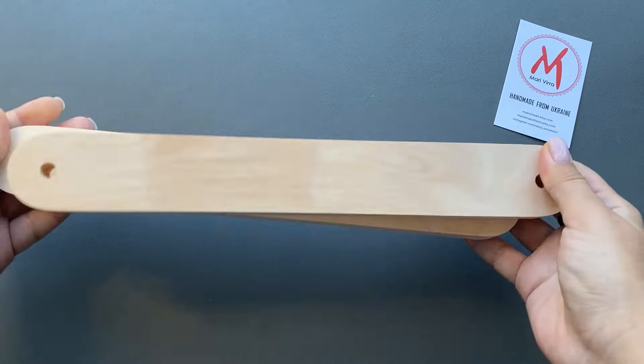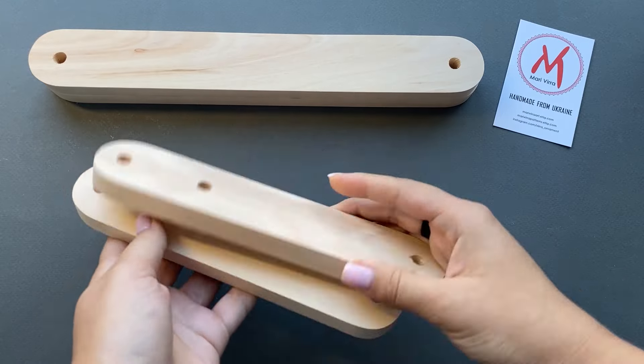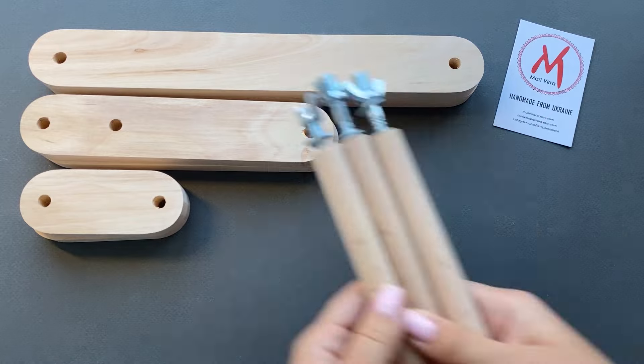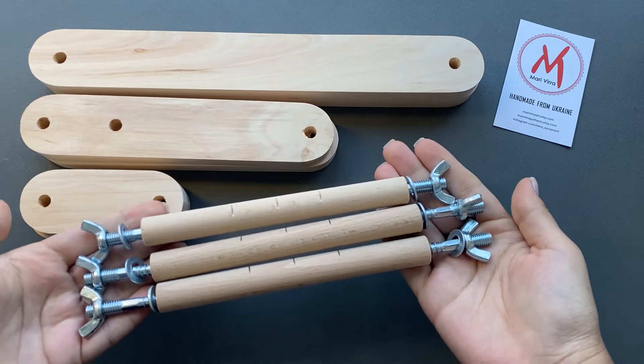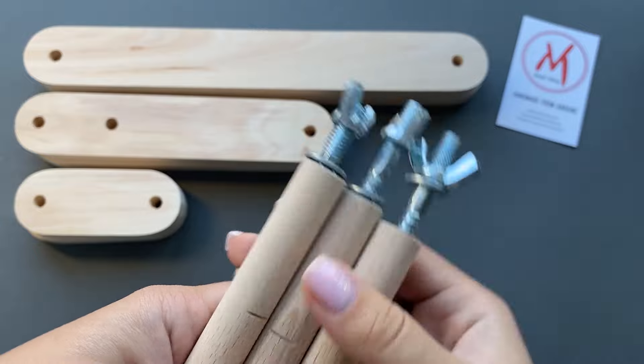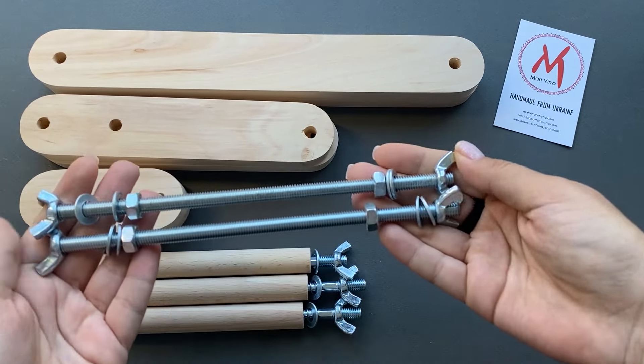Now let's move on to the assembly process of the loom itself. The process may present some difficulties, but with the help of our easy video guide you'll manage just fine. First we need to assemble the smaller movable parts, starting with the smallest one. You just need to follow the same steps you see on the screen.